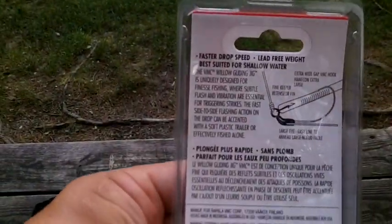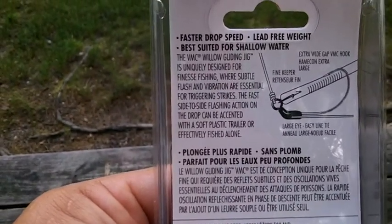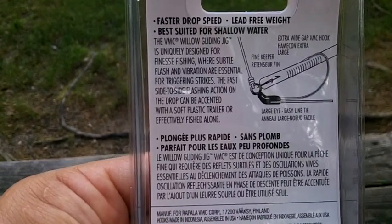It says right here the VMC willow gliding jig is uniquely designed for finesse fishing, where subtle flash and vibration are essential for triggering strikes. The fast side to side action on the drop can be accented with a soft plastic trailer or effectively fished alone. It also says it has a faster drop speed and it's lead free. I've never tried them before. Everywhere I looked after I purchased them, online they were upwards of six, maybe seven dollars for the pack. I picked this set up for two dollars at Ollie's. That's why I go to the discount bins.